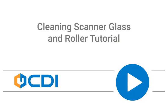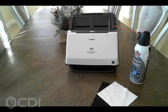Hi! Welcome to this quick CDI Canon scanner tutorial. Today's video will review how to properly clean your scanner's glass and rollers, either for scanner maintenance or troubleshooting issues with scanned documents. The scanner used in this demonstration is a Canon DRM162. However, most desktop scanners will function similarly.